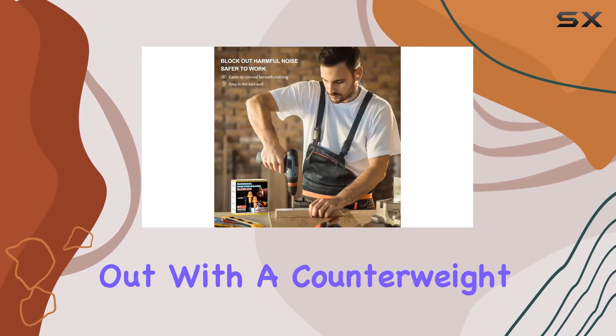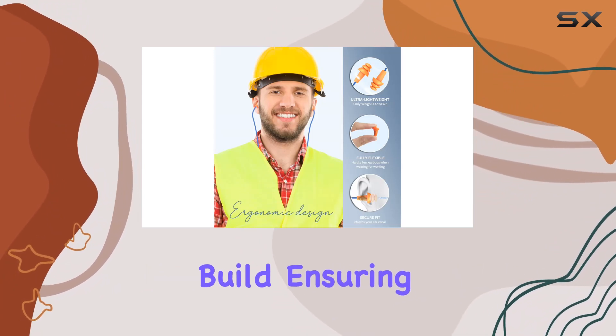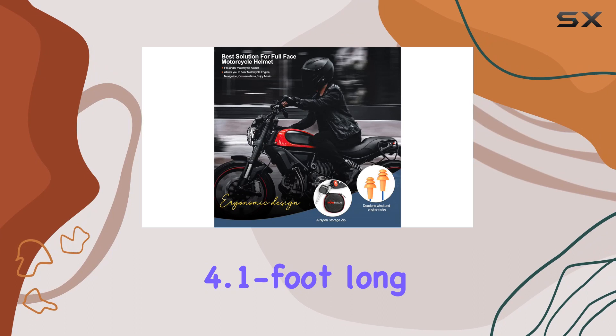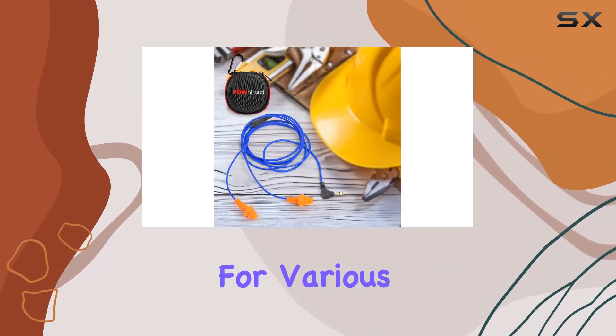The cable design is well thought out, with a counterweight preventing annoying shifts and a tear-resistant build ensuring durability. The 4.1-foot-long wire provides freedom of movement, making it practical for various activities.